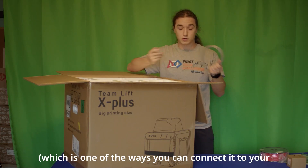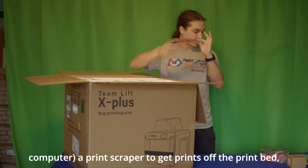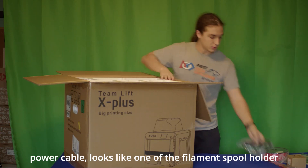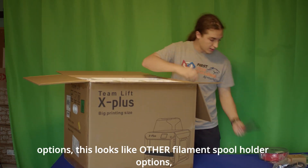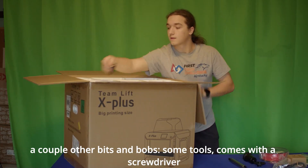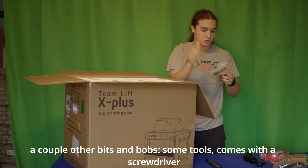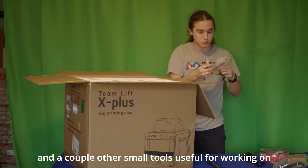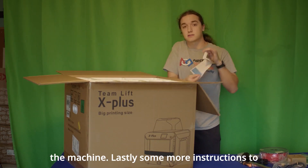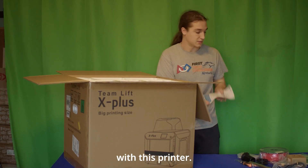There's an ethernet cord, which is one of the ways you can connect it to your computer, a print scraper to get prints off the print bed, a power cable, and what looks like the two filament spool holder options. A couple other bits and bobs, some tools — comes with a screwdriver and a couple other small tools useful for working on the machine. Lastly, some more instructions to install the different extruder assemblies that come with this printer.